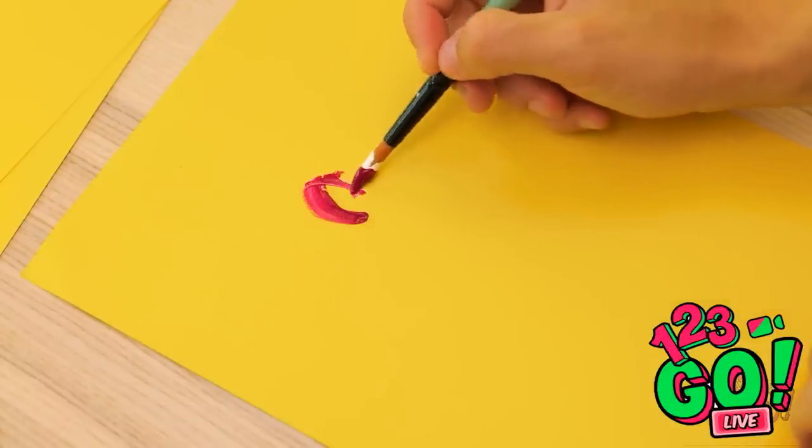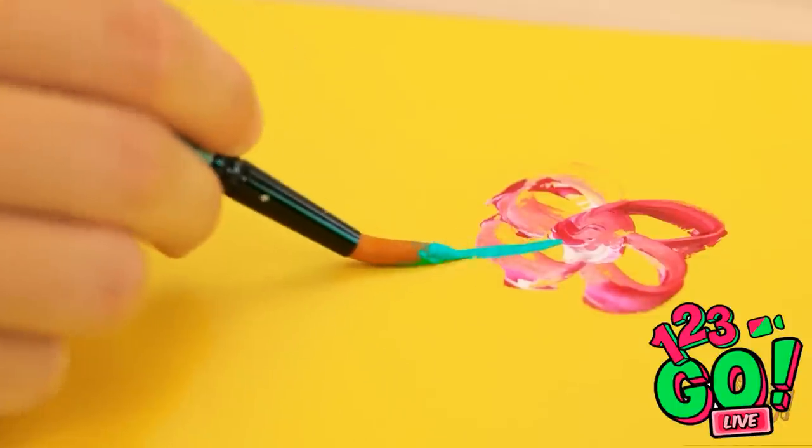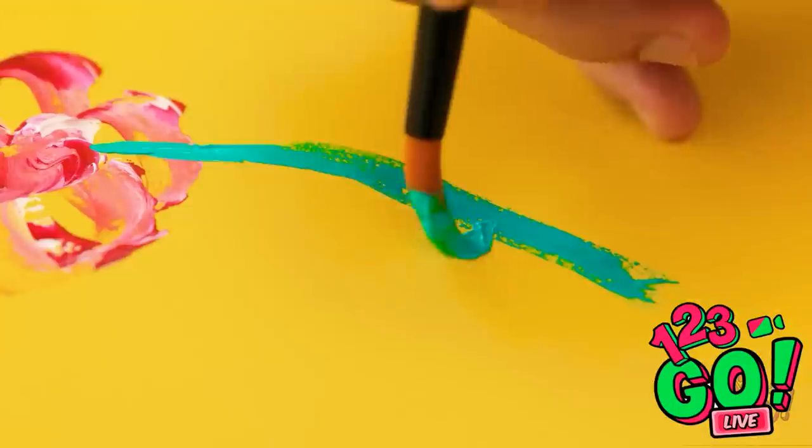The first stroke is always the best. Add a little bit of blue here. It's really coming together.